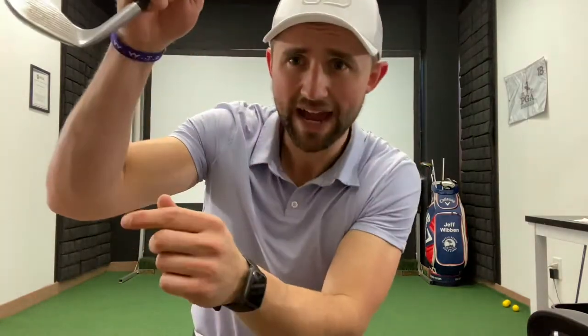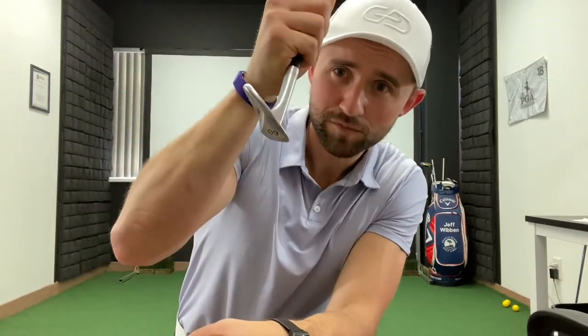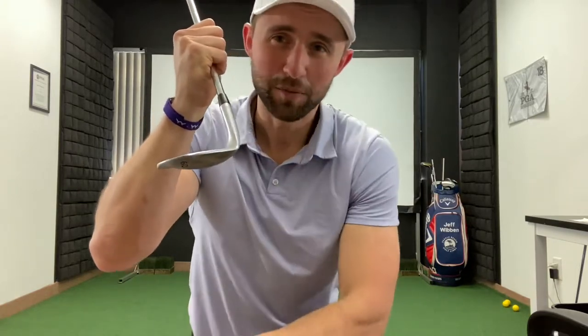We're also not trying to hit down on the ball with the leading edge or the clubface making a strike on the golf ball. We're actually trying to hit the sand right behind the ball. So by bringing the shaft back like this, we're exposing the underside of the club, which is called the bounce.